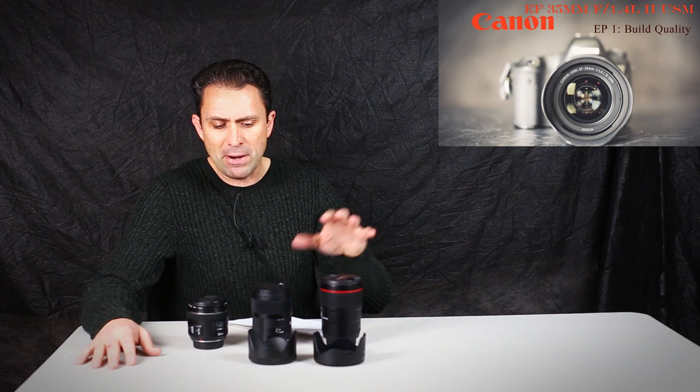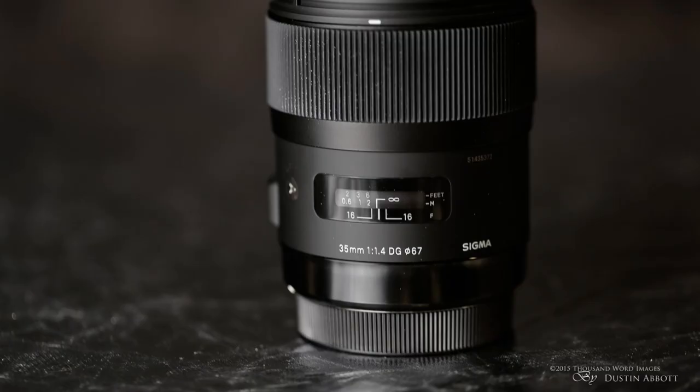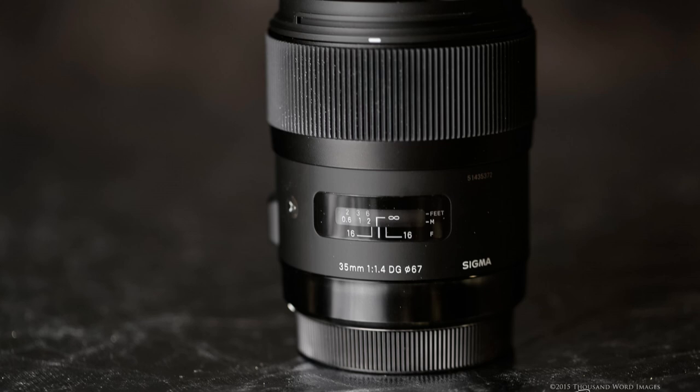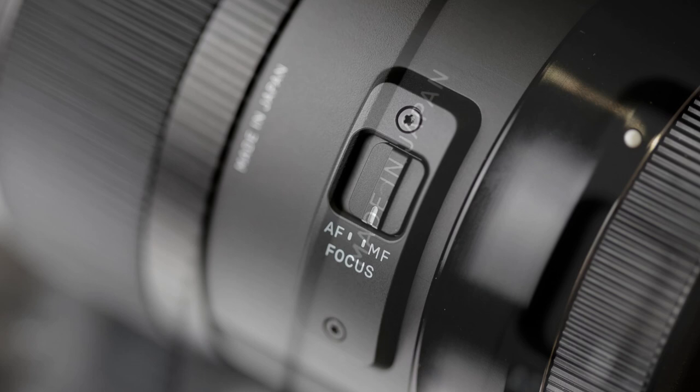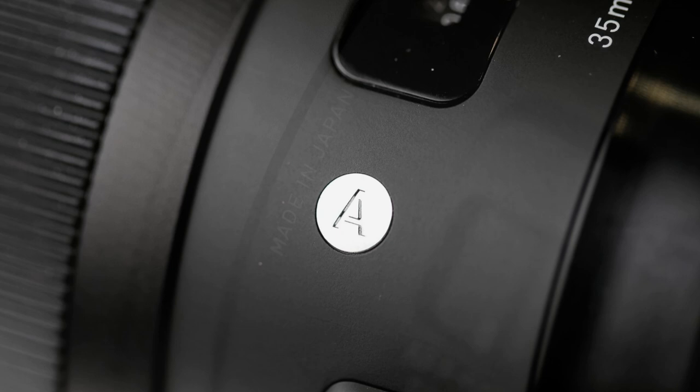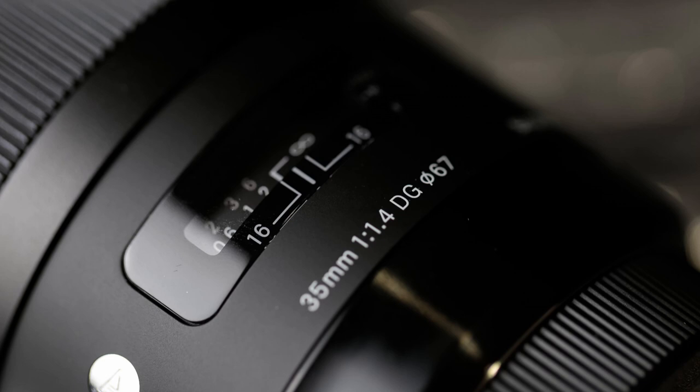For comparison purposes, I requested and got the current standard that a lot of people have gone to, and that is Sigma's 35mm F1.4. This is a DG from their Art series, and is a beautiful, exact same aperture, wide aperture prime lens. It's optically excellent, so we'll take a look at how those two compare.